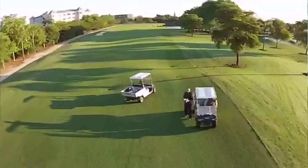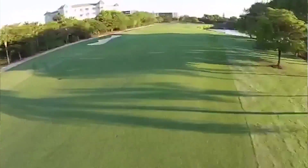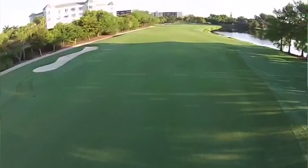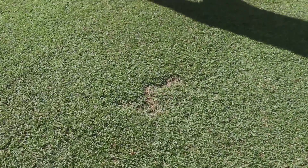When I'm out riding the golf course looking for mole cricket damage, some of the signs that I'm looking for are birds feeding on the ground. I'm looking for areas showing signs of dirt if the mole cricket population is bad enough. I'm also looking for smaller symptoms such as areas that look like divots that have a little bit of tunneling activity within them.